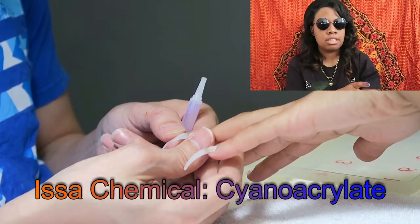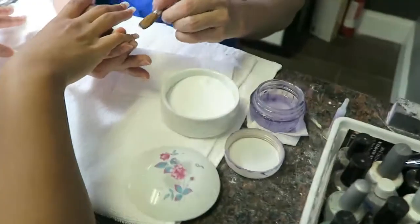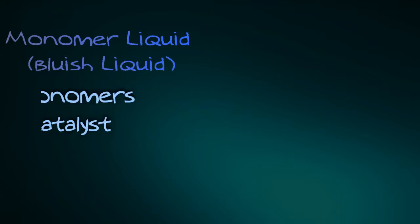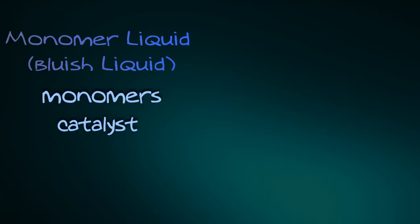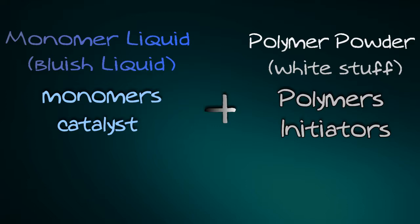This stuff here is adhesive — it's a chemical used to stick the tips on. That blue stuff is the monomer liquid and that white stuff is the polymer powder. The blue liquid has monomers and a catalyst in it. A catalyst speeds up the chemical reaction — without a catalyst, the reaction would take a longer time.